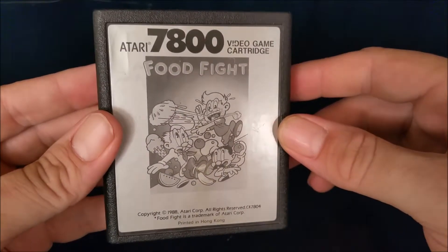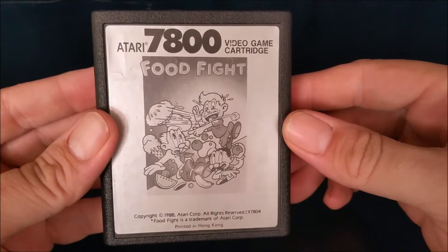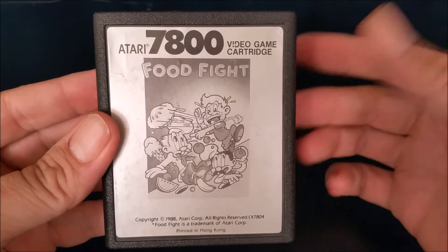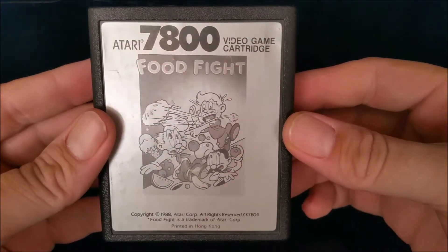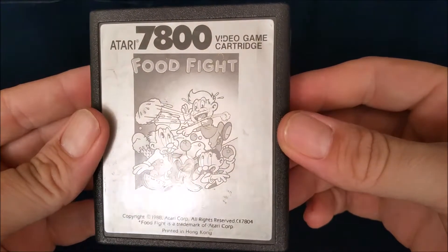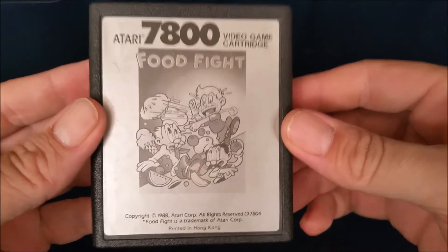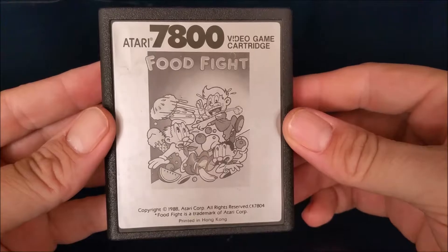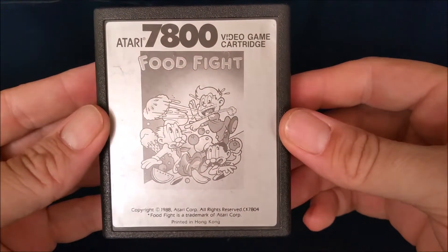If you own an Atari 7800, you need to have Food Fight — this is an amazing game. I'd never played the arcade game, never seen it, never heard of it, but I bought it because it was two bucks and a quick look online showed it was based on an arcade game. Definitely worth the two dollars, and it might possibly be a reason to own the Atari 7800. Let's take a look at it.